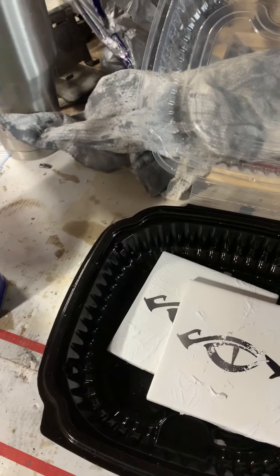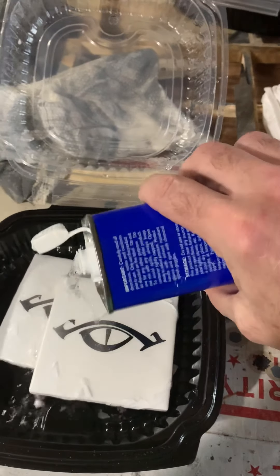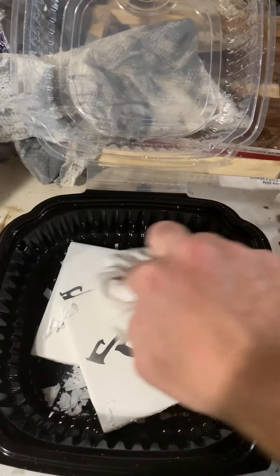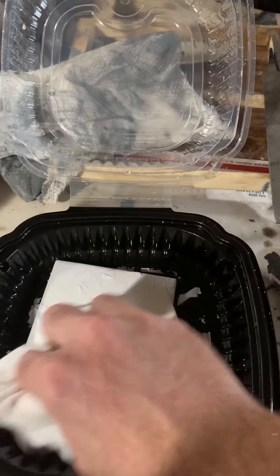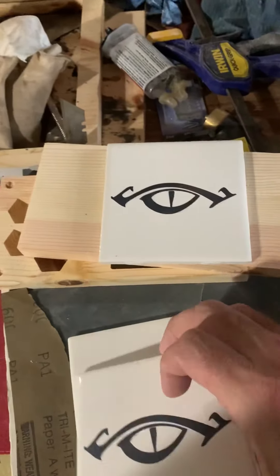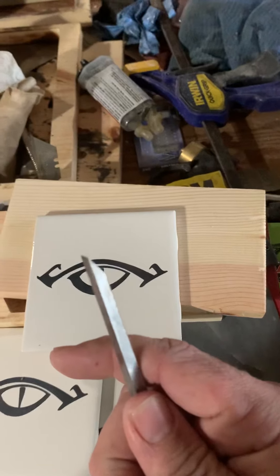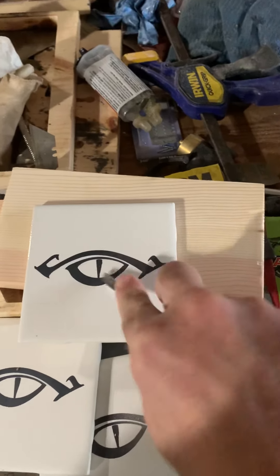You remove the paint with a thinner — just take your rag and clean it. Once it's nice and clean, you're left with a design that is permanently on there. You cannot scratch it off — that's the beauty of it. It is permanently on there.